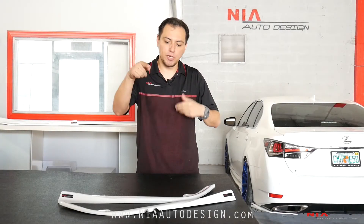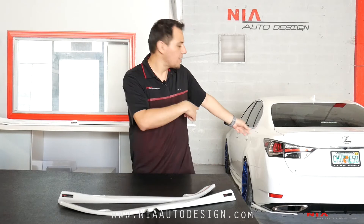What's up guys? Thank you for checking out this video. My name is Kevin with Nia Auto Design and today we're going to be installing the Nia rears on the Lexus GS.